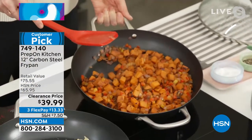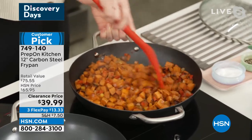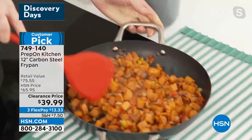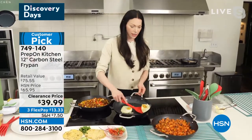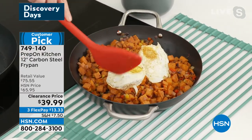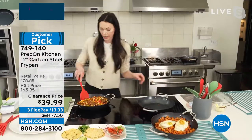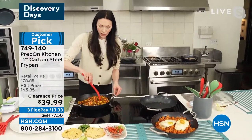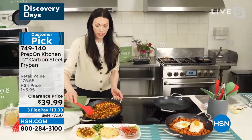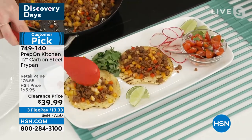Look at how much food fits in here — I'm cooking for a family of four. Look how beautiful that is, get that golden brown. We're going to put our eggs right on there and look at this beautiful hash. Because it's so pretty, I just serve it straight out of the pan — my family will dig right in. I love using this with any kind of protein. This is taco night — who doesn't love taco night?